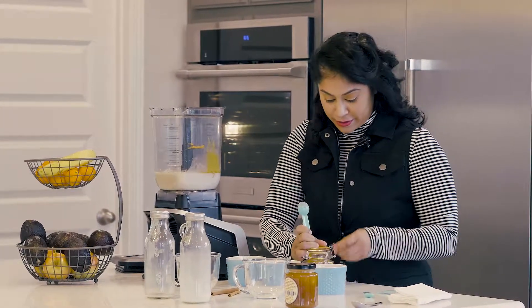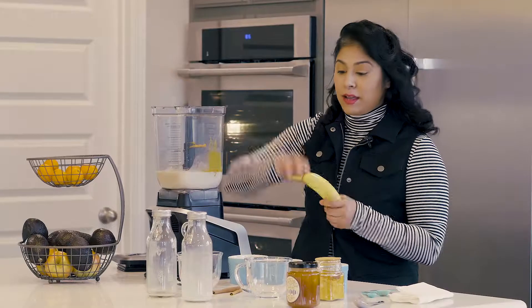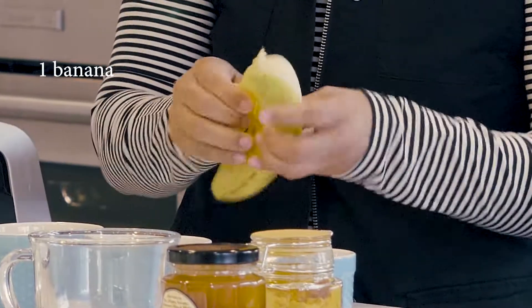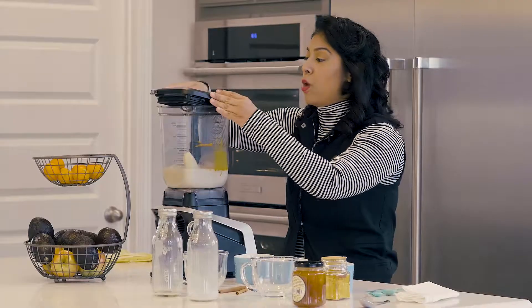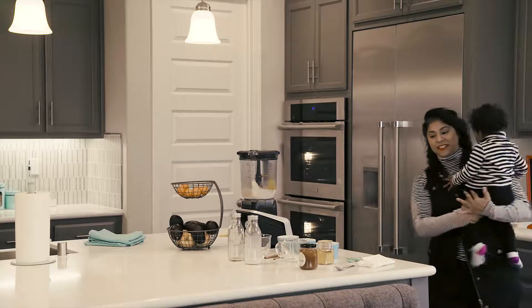You can hear the babies in the background, because that's my life. Now normally this is it, but I'm going to add a little twist and put a banana in here. You get a little bit more of a powerhouse full of nutrients, so it's really one to two minutes of blending this amazing milk.